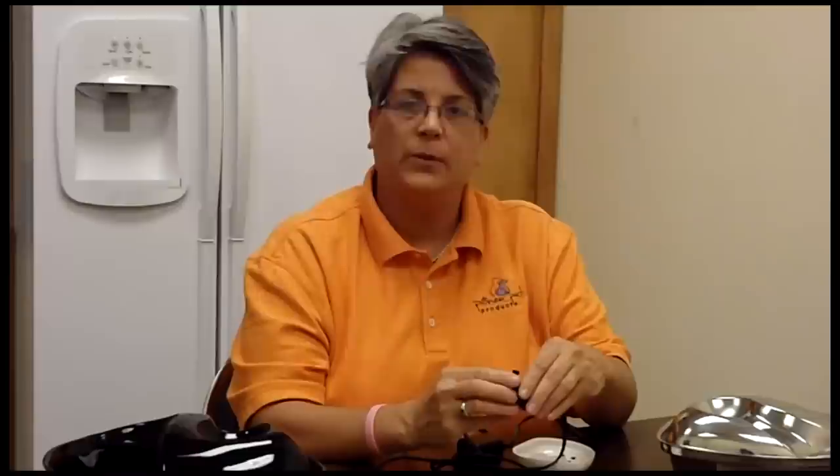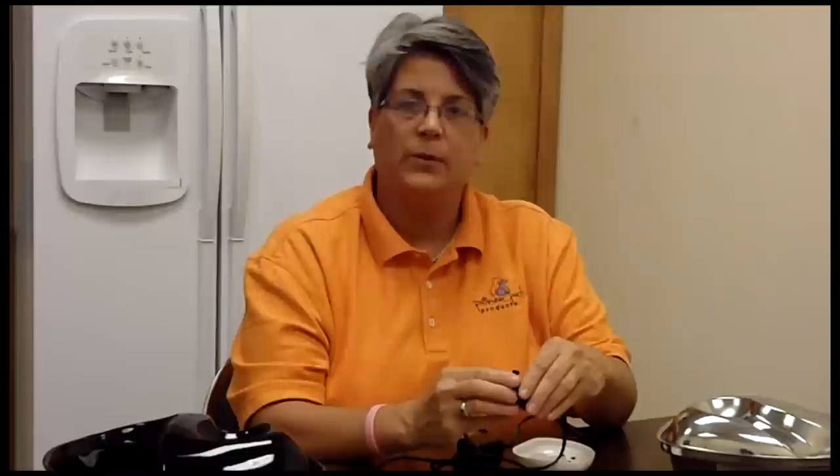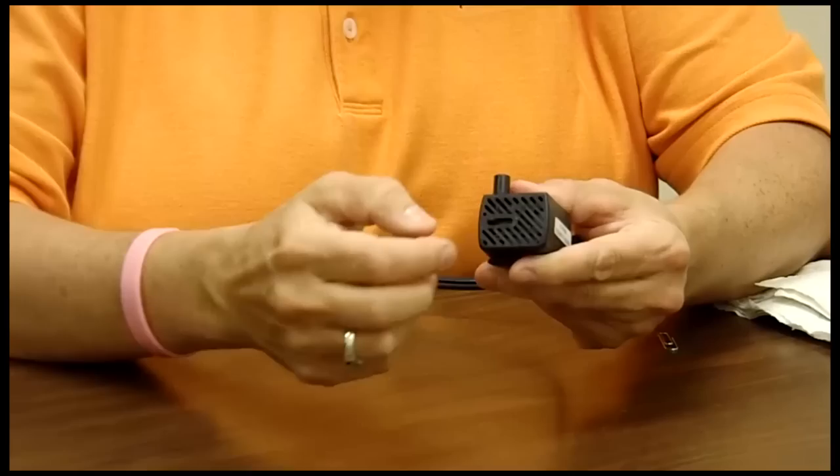This pump comes completely apart so that you can clean the inside of the pump as well. We first start by taking the face plate — which is the vented plate — off of the pump. This just snaps off and comes apart like so.